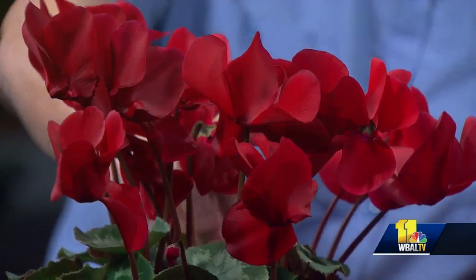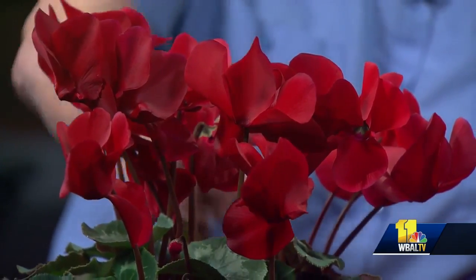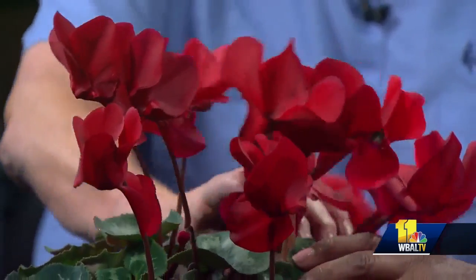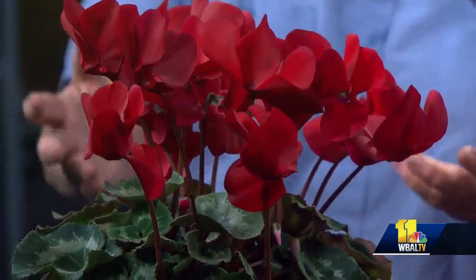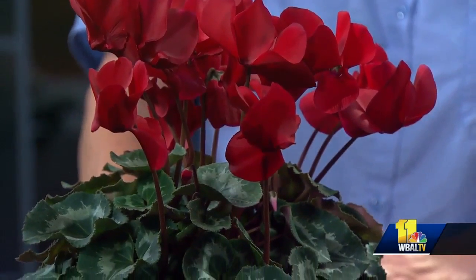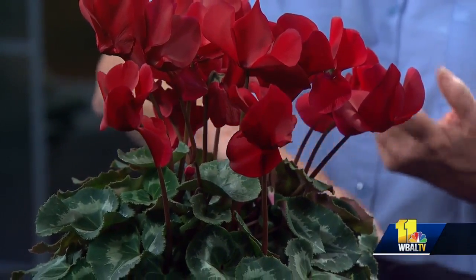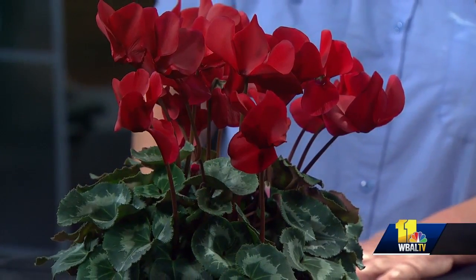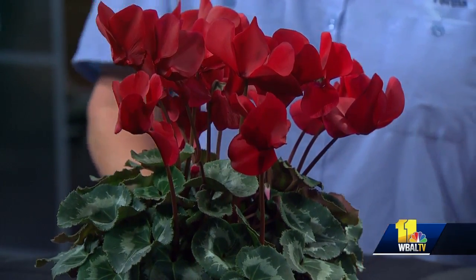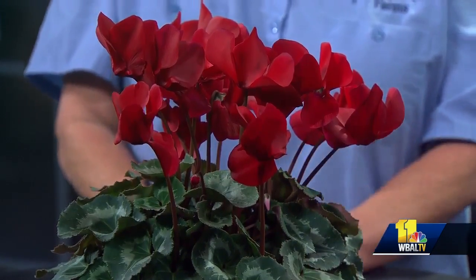This is so beautiful, it doesn't even look real. It's a cool plant — this is cyclamen, and it's actually grown from a corm. It will continue to send up blooms; there are all sorts of little buds coming up in there, and they'll keep going. If you keep it right, it's going to bloom probably until March. They come in purple, white, light pink, and variations of all that. It loves a cool house — 60 to 70 degrees is great, but if you have an 80-degree house it's not going to make it.